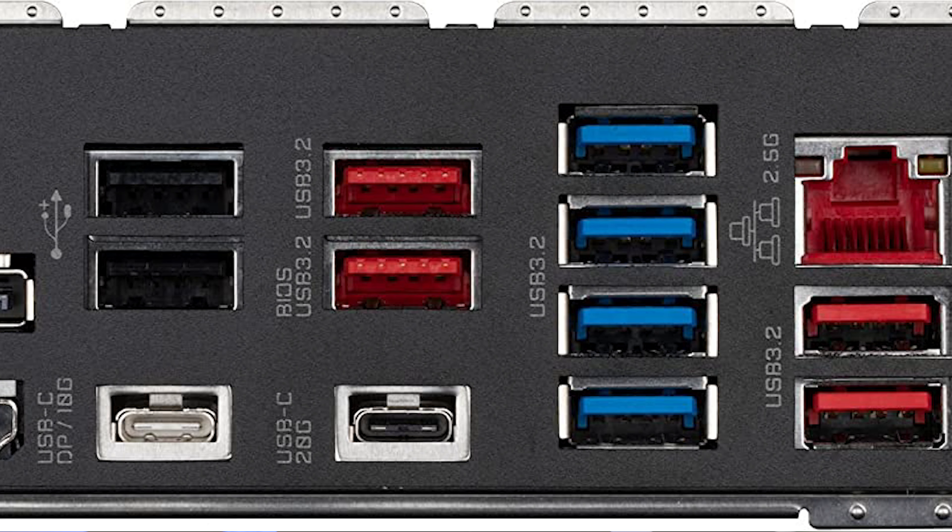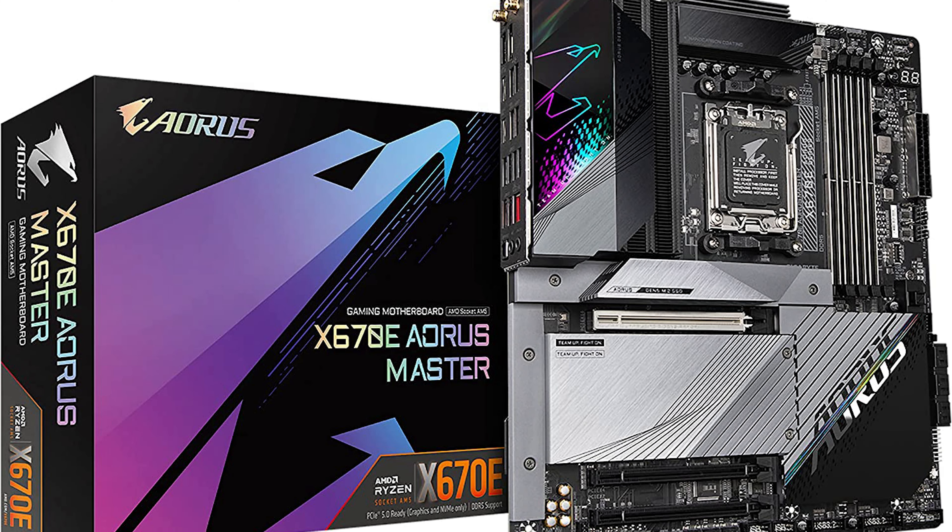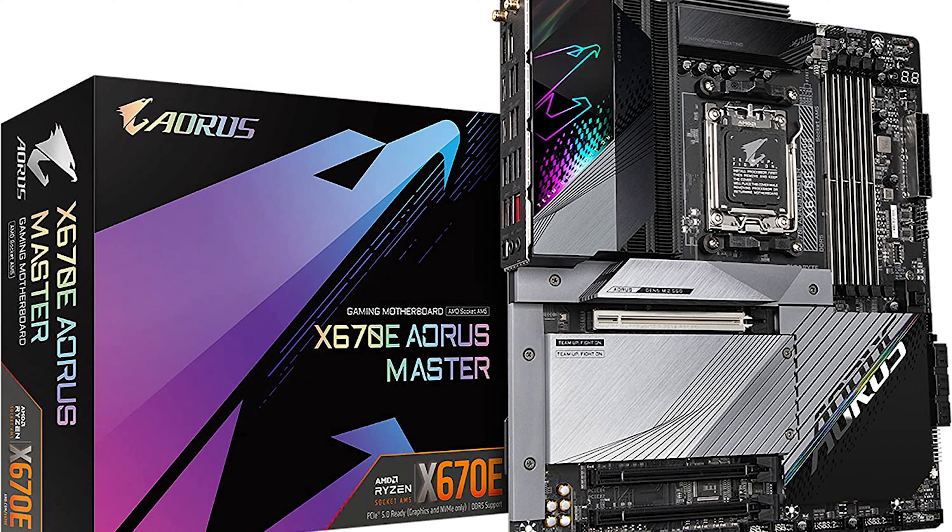Especially for the Generation 5 NVMe SSDs, a heatsink is really important because those drives get really hot. If you have a heatsink, that won't be a problem at all, but if you don't, you have to separately purchase one. Not a big problem, but it looks way nicer if they have a heatsink integrated already.